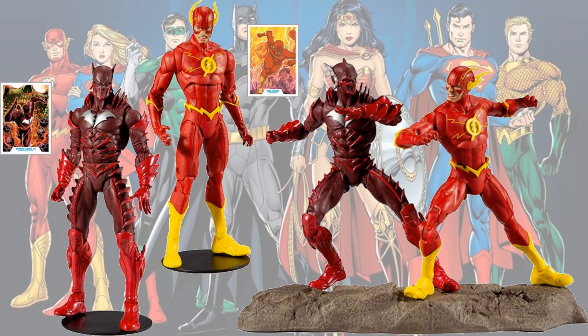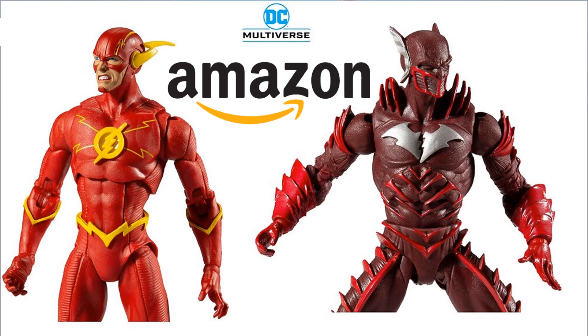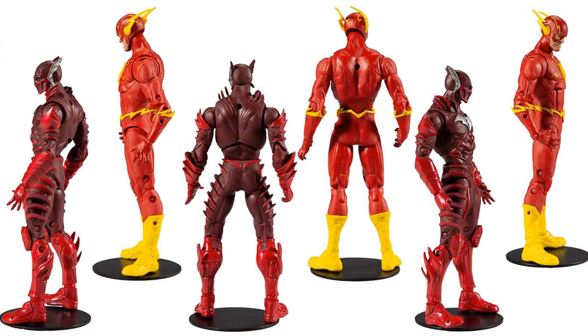There's Red Death and this Flash, which is a repack of Flash without the extra accessories but has a different head sculpt. It's going to be an Amazon exclusive two-pack. You get the two normal black bases but also this rock display you can put them on. Both come with cards. Here's a closer look at the face sculpt for the Flash, plus the left, right, and back views of these figures.